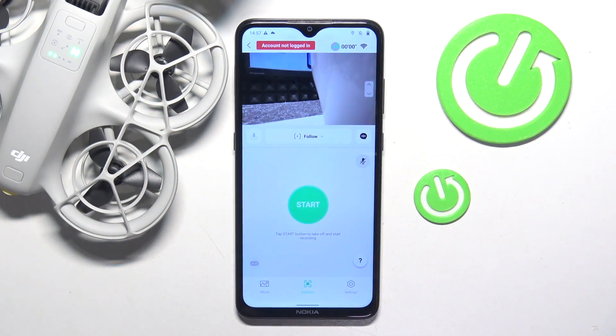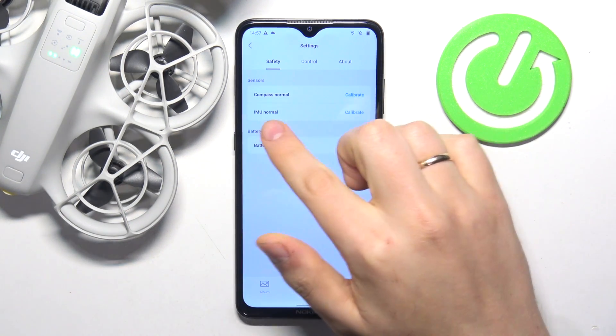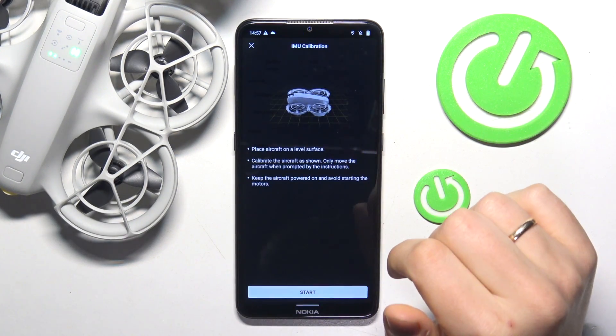To begin, launch the DJI Fly app and enter the camera view. At the bottom, select the settings section and go into more settings. In front of the IMU, press or tap calibrate.